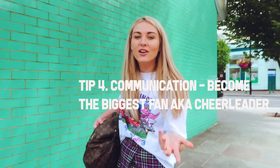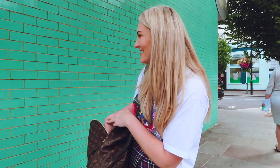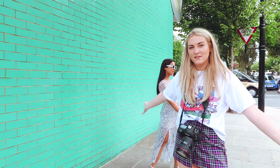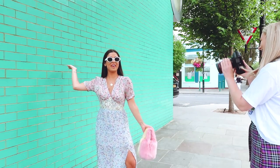My next tip is going to be all about communication. You can't expect someone to know what they're doing if they're not used to being in front of the camera, so you need to be communicating 100%. I do become a bit of a cheerleader — I become a different person. It's to make them feel like they're getting the shot and give them confidence. So we found this famous green wall in Notting Hill.